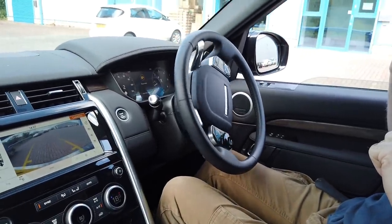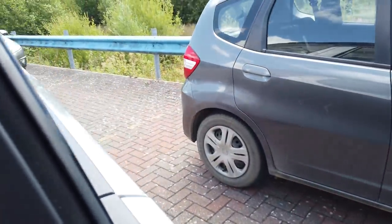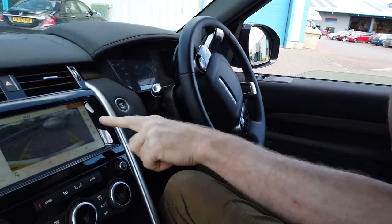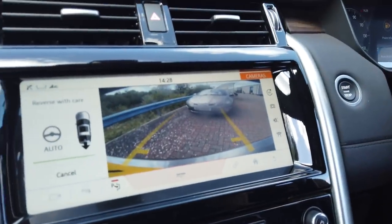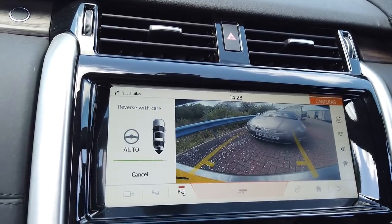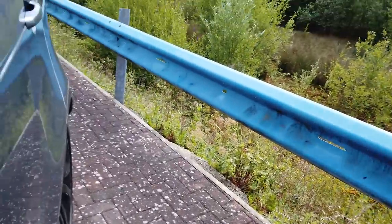Right, here we go. How are we looking, George? Have a look out the back there. Good. I am doing a little bit of braking, I've got to be honest. Look at the camera - you can see the parking sensors are going and we've got a bit of Armco barrier next to the side of it. How close are we on the Armco, George? Oh, you're good.